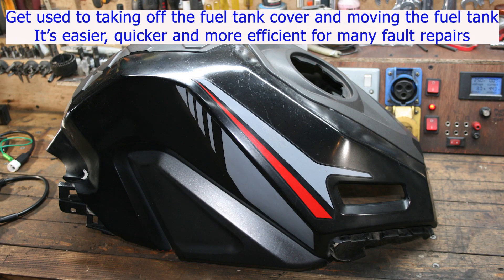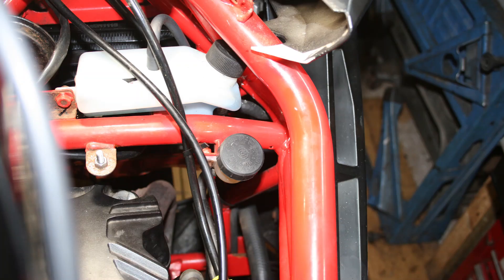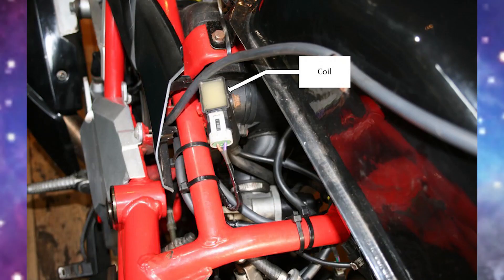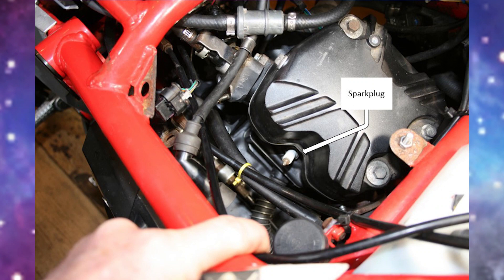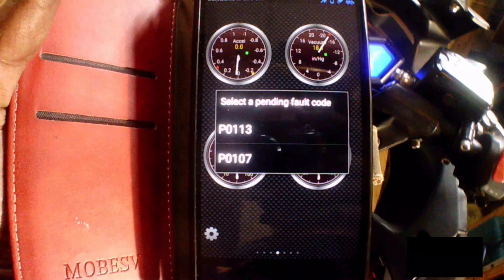There are a lot of plastic covers on this bike, so you'll have to get used to taking off the fuel tank cover and then loosening the fuel tank to move it to one side. When you've done that you can get to most of the parts that are troubling you. Now that we have the fuel tank out of the way, we can get easy access to the top of the engine, and many of the essential parts are very difficult to get to with all the plastic in the way.